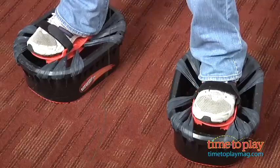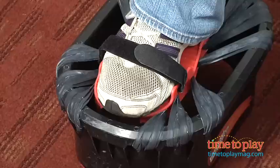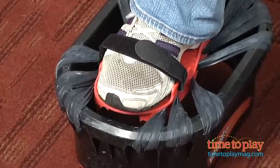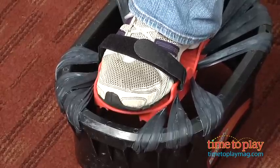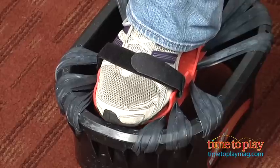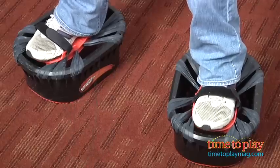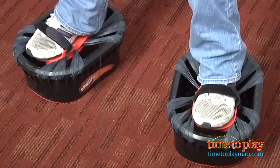The maximum shoe size for these is a men's size 9. I'm wearing a women's size 6.5, and as I'm moving, the tops of my toes are hitting the tops of the Moon Shoes. So we're not really sure how a men's size 9 is going to fit on here, but ideally these are for kids so we're sure a child's shoe size is going to fit.